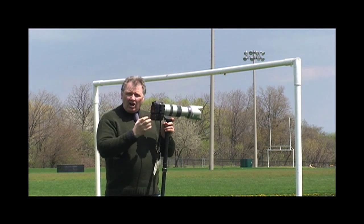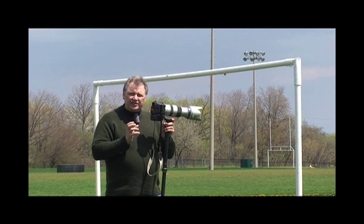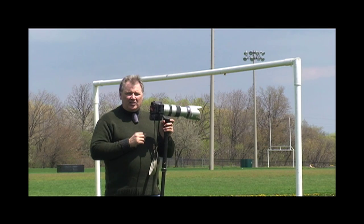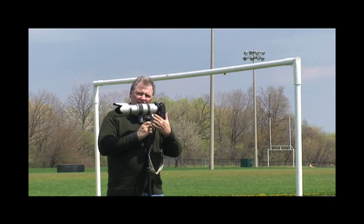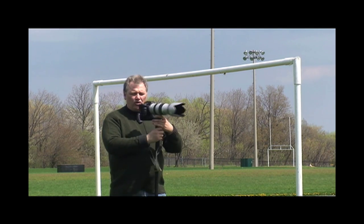White balance — the sun is in and out today, so I would leave it on auto white balance. But if it was just a beautiful sunny day, I would actually leave it on the little sunny setting and let the white balance be set. For focus, the focus is the tricky part. I've got the lens set here to continuous so that the camera will follow the subject and keep them in focus as they're running.